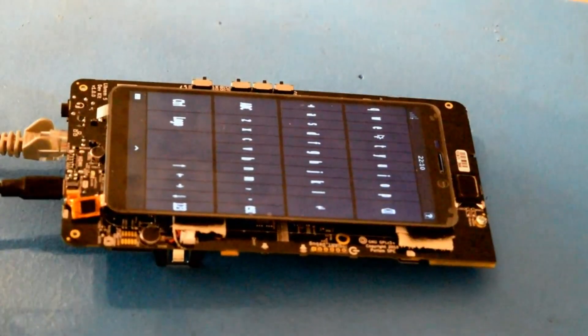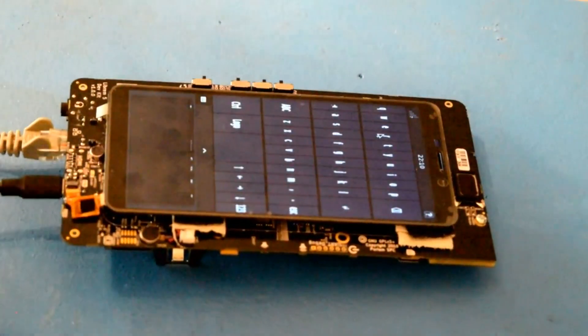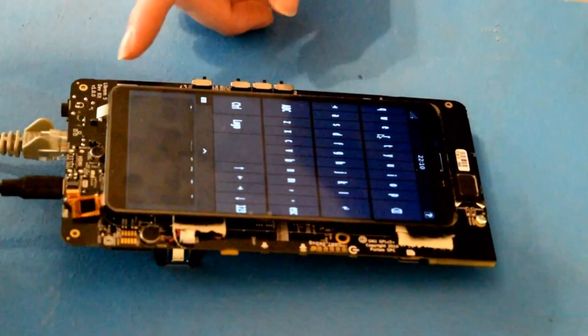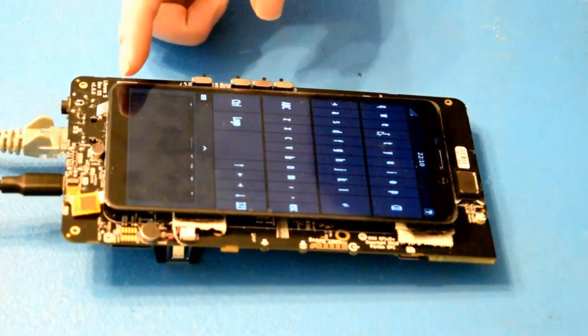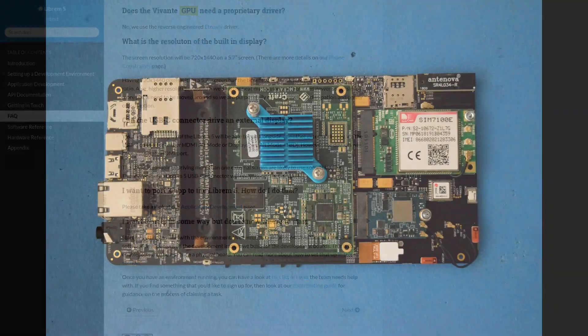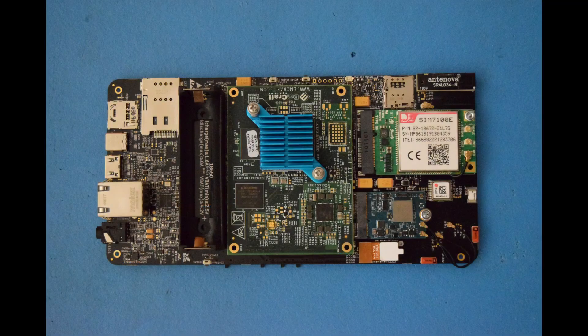We also saw a weird crash where the keyboard ended up on top and it looked like the application space was on bottom — pretty weird crash. As you can see, fighting against the GPU bugs were the biggest issue: the graphical glitches all the time and the locked up GPU states. But if you can look past all of that, you can see this is coming along and will be quite an interesting device.